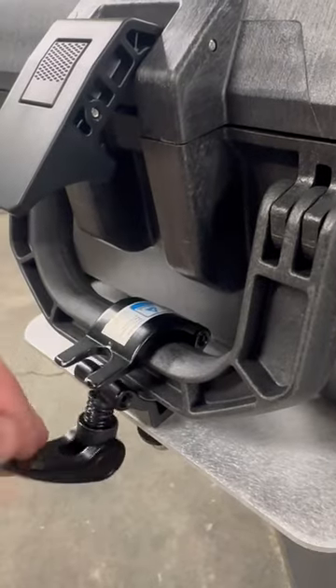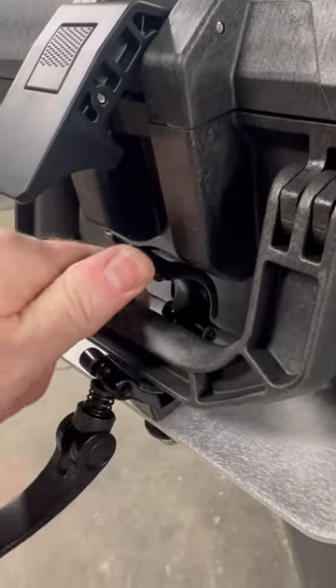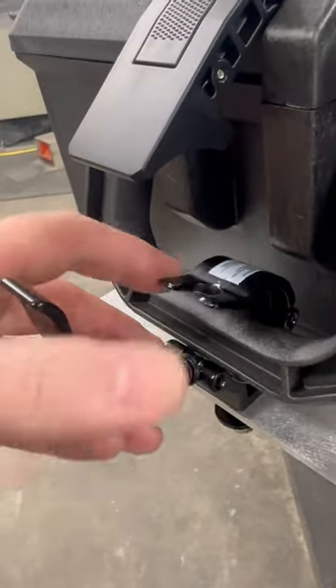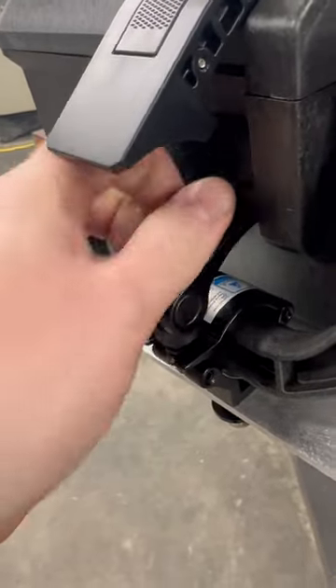In order to get the case off, you need to first undo the case latch, and then you can open up the handle clamp and remove the case. These are live on our website and they're made from 10 gauge steel and powder coated black. Thanks so much for watching, I'll catch you next time.